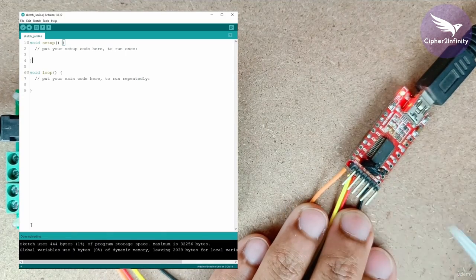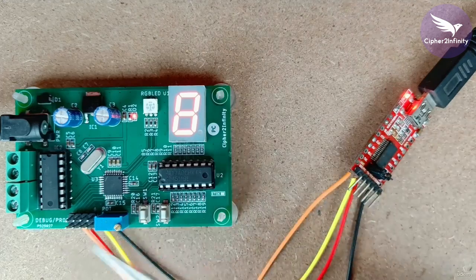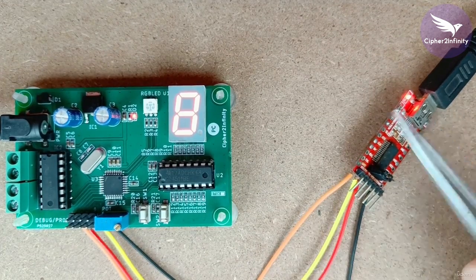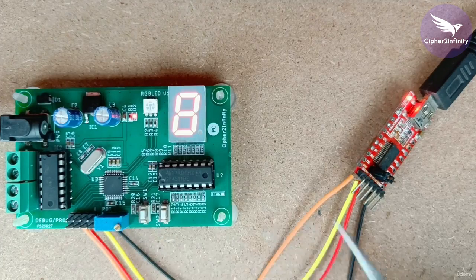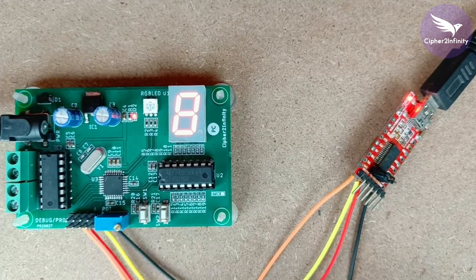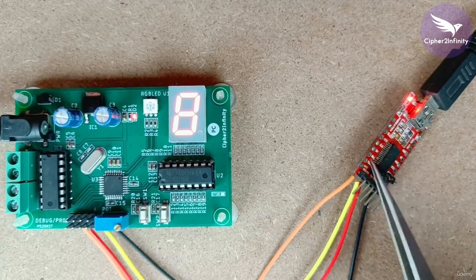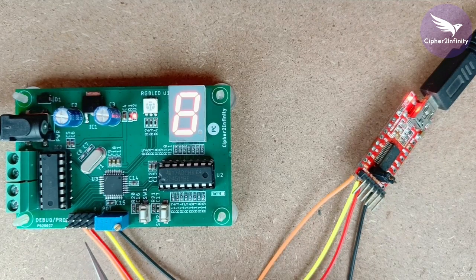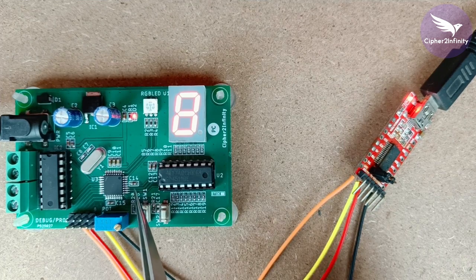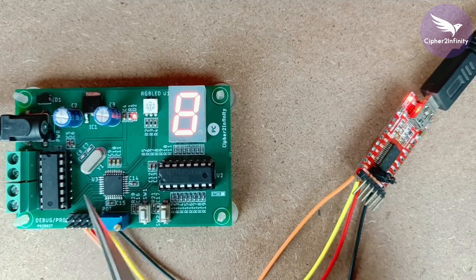If you are unable to program the code in the microcontroller, then you will not get the 'done uploading' remark. The procedure is very simple: you just have to connect the USB to TTL converter to your hardware. Ground pin will be connected to ground, TX will be connected to RX, and RX will be connected to TX. The DTR pin of the USB to UART converter will be connected to the reset pin on the hardware. Also make sure that a 0.1uF capacitor is connected on the hardware, because without this capacitor you won't be able to program the code in the microcontroller.